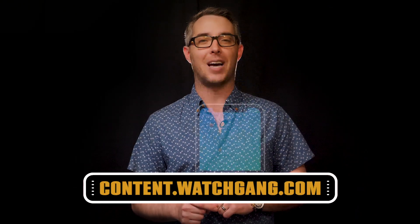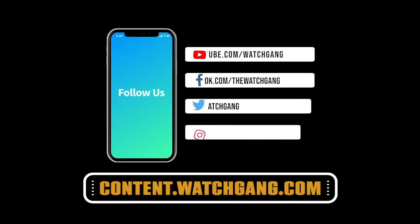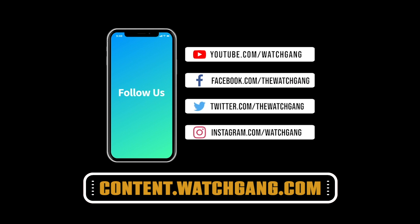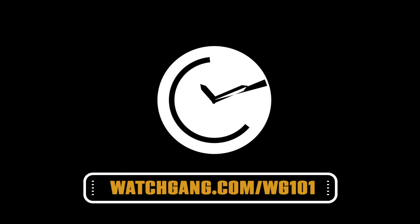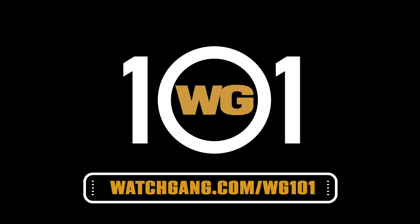And that is a chronograph watch in a nutshell. Thanks for joining us, and if you want some more watch insights, be sure to check out some more great content over at content.watchgang.com. And of course, follow us on Facebook, Instagram, and Twitter. Thanks for watching. Be sure to head over to watchgang.com/WG101 for more Watch Gang education.